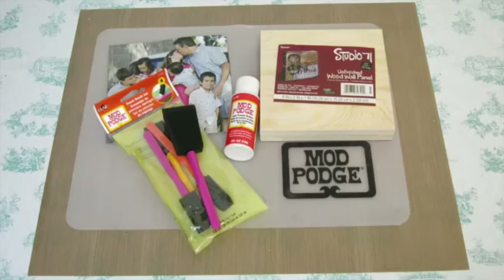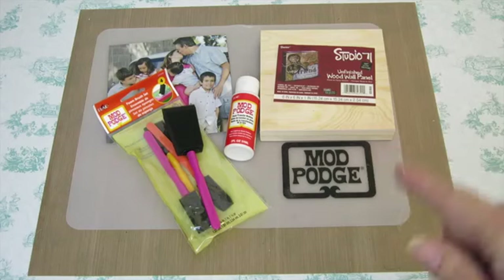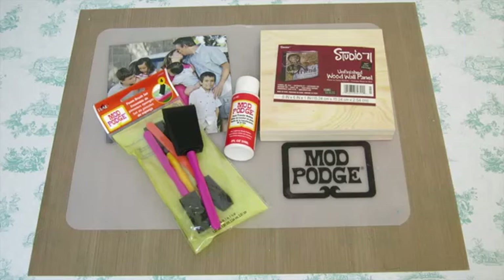Since you've had so many questions about it, we thought it would be fun to make a video so you could see exactly how you can turn your photo into a beautiful piece of wall art on wood. For this photo image transfer, we're going to be using an unfinished wood wall panel, Mod Podge photo transfer medium, a foam brush set from Mod Podge, and a color photocopy of the picture that you want to use. It's important that you're using a color copy that's heat set and not an inkjet copy or an actual photograph — those won't transfer. That's why it has to be a color photocopy.